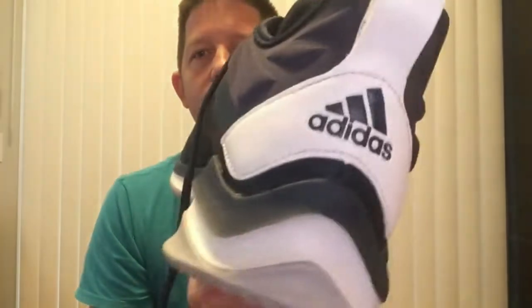Just from wearing them around the house for a little bit, I noticed the arch support right here is a lot more than most of the running shoes I've picked up before. I don't know if you can see that angle, but it comes in a lot — so if you've got a high arch, it's probably a good shoe for you.